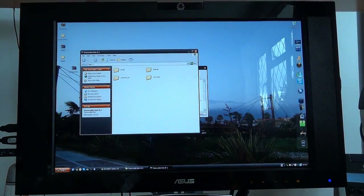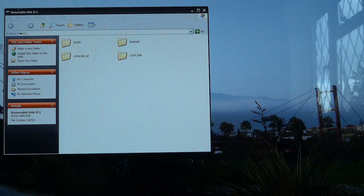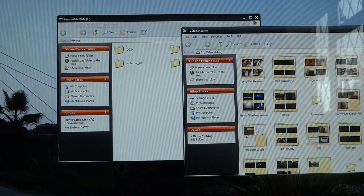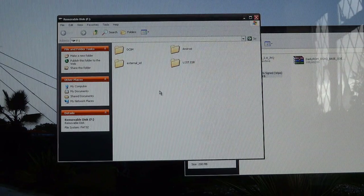So there we go, we can close Odin of course. And there you go — that's my internal SD card right there. What you want to do is download the F1 V6 file. So I've got the white version over here.